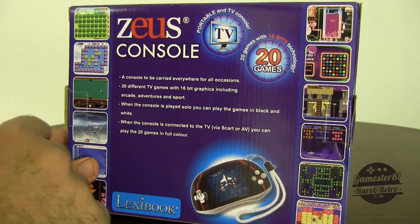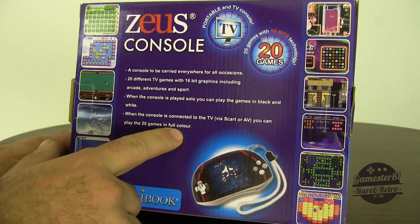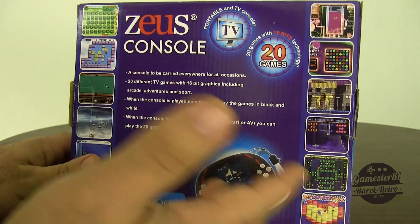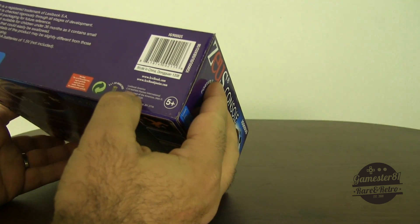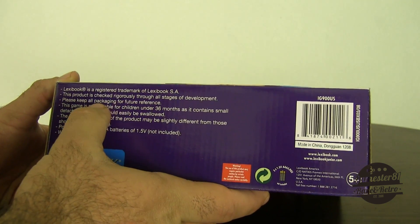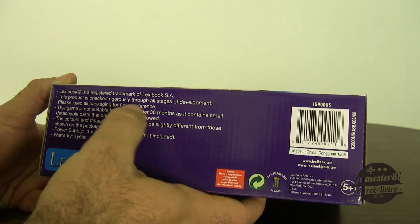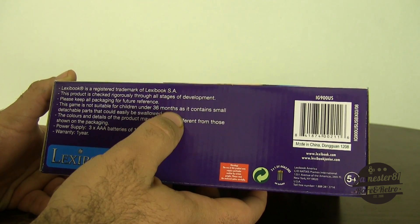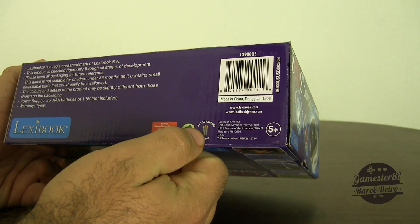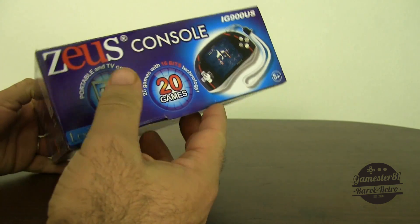Maybe it saves battery that way. When the console is connected to TV via SCART or AV, you can play the 20 games in full color — notice how they spell 'colour' with a U, the European way, since it's a European company, which is fine. The copyright notes it's made in China but distributed through New York. Lexibook is a registered trademark. The box also notes the game is not suitable for children under 36 months — why not just say three years? It takes three AAA batteries, not included. You can also recycle the box. Let's open this thing up and see what's inside.